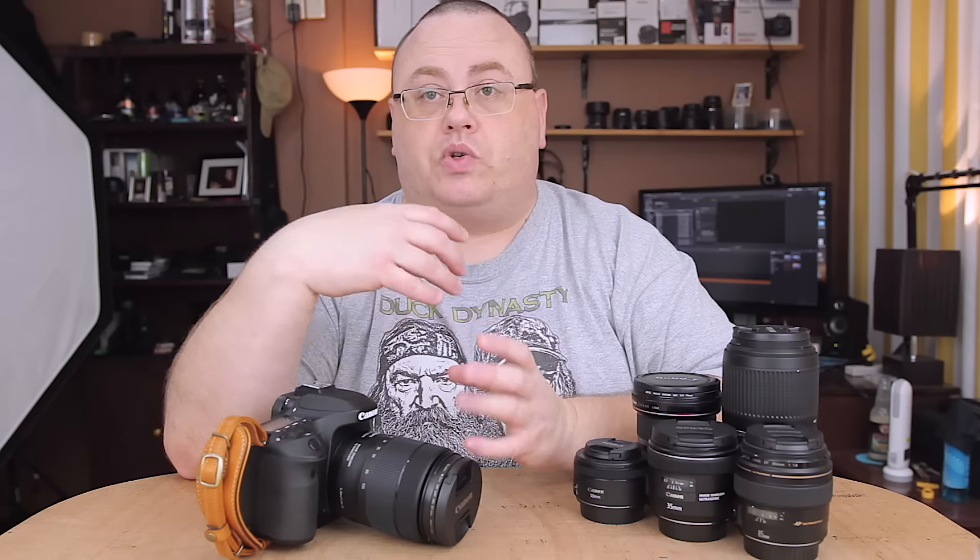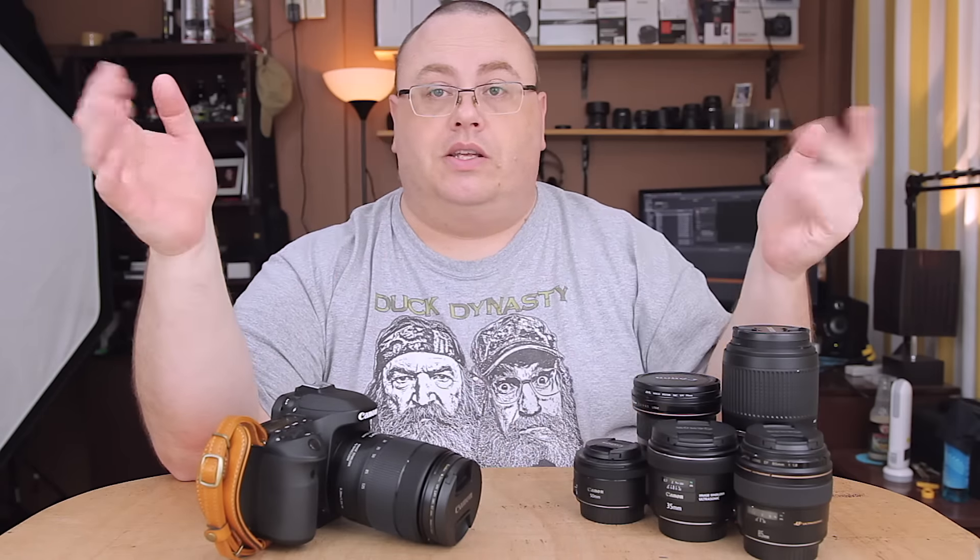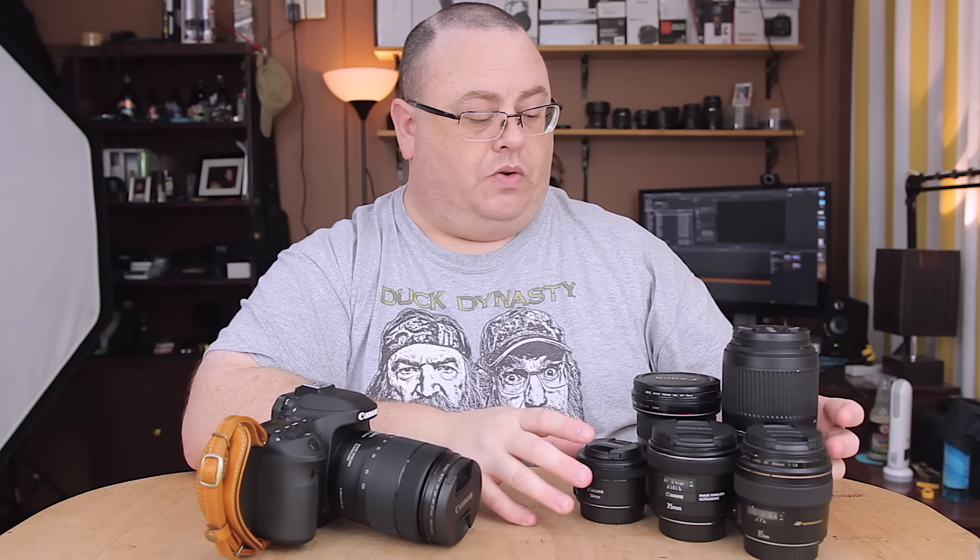I'm using this now as my travel lens, my workhorse lens. It's an all-around great lens to have around.